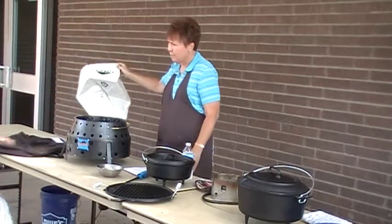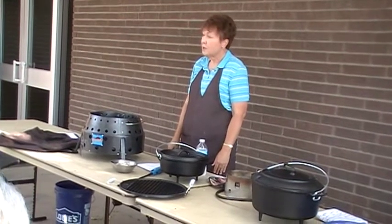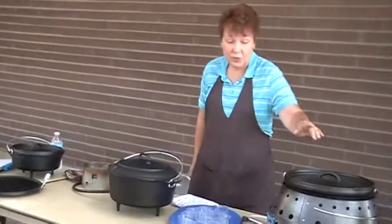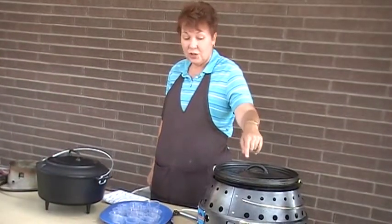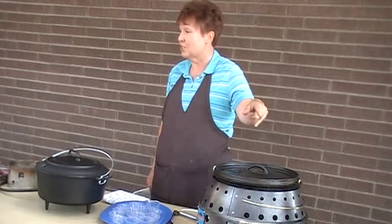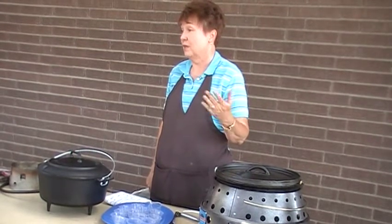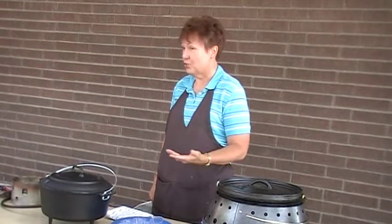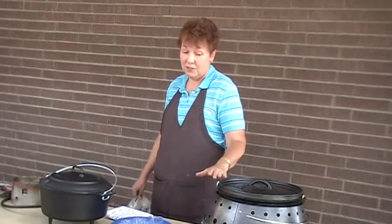Why would you stack? Because you're being more efficient in your cooking. The charcoal that's on top of here, you're using it twice — it's heating the Dutch oven below and it's heating the Dutch oven above. So you're being really efficient with your charcoal. And in an emergency, fuel is one of the things that's hard to stretch out. So that's why I love this — it needs much less charcoal to be efficient.